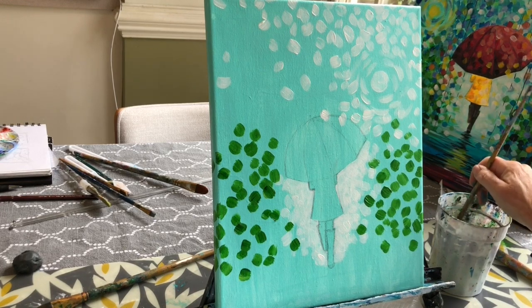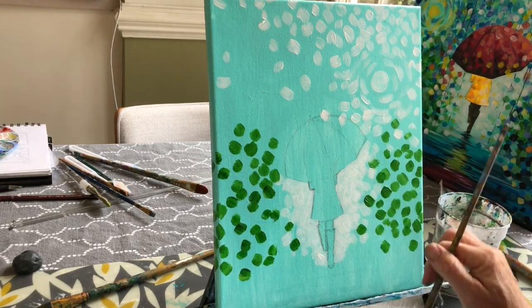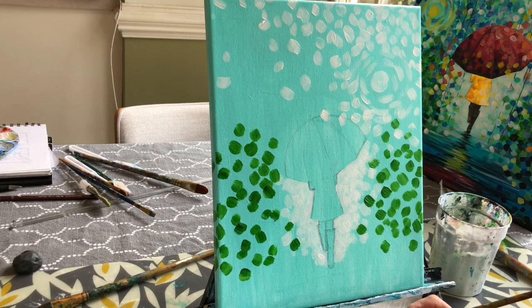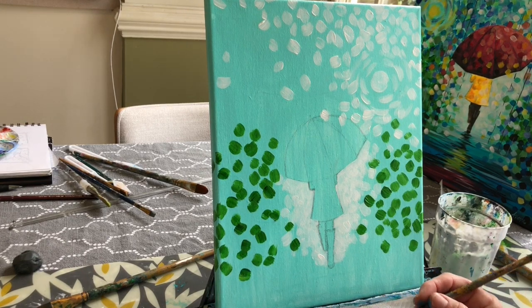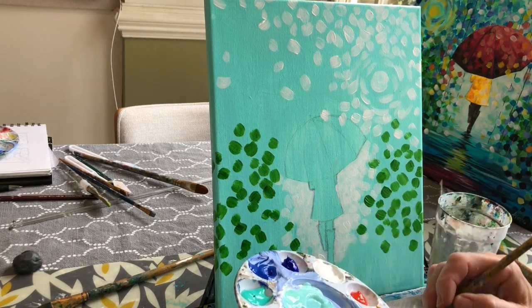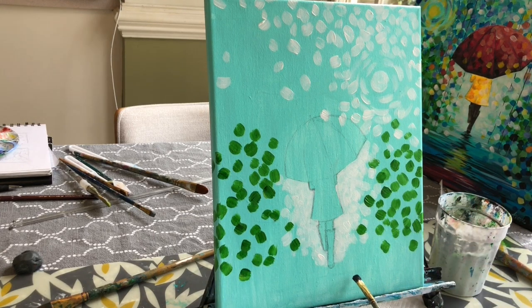Since this area is still wet, I'm moving around the canvas to give each area time to dry — acrylic dries very quickly. Now I'm moving down to the bottom of the canvas where we want the wet pavement. It's going to be darker down here. I have some black paint and I want to use it sparingly. I'm going to take some cobalt blue and mix it with some black to create a very dark navy blue that almost looks black.